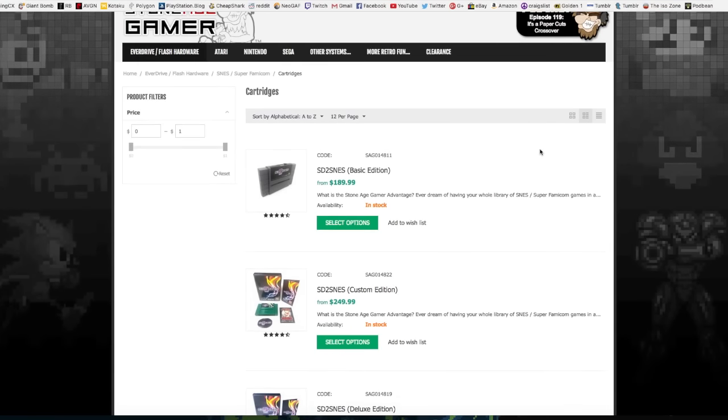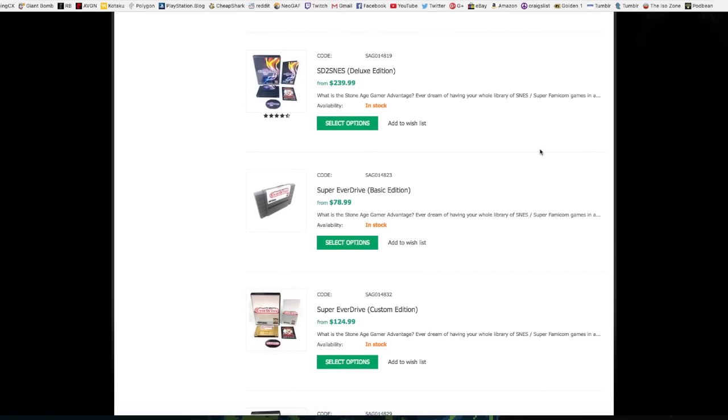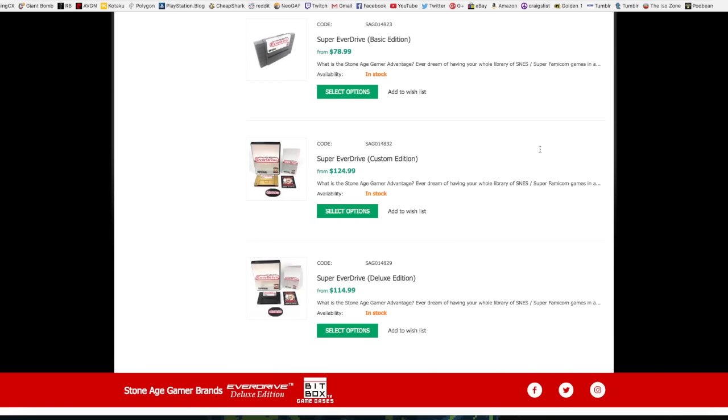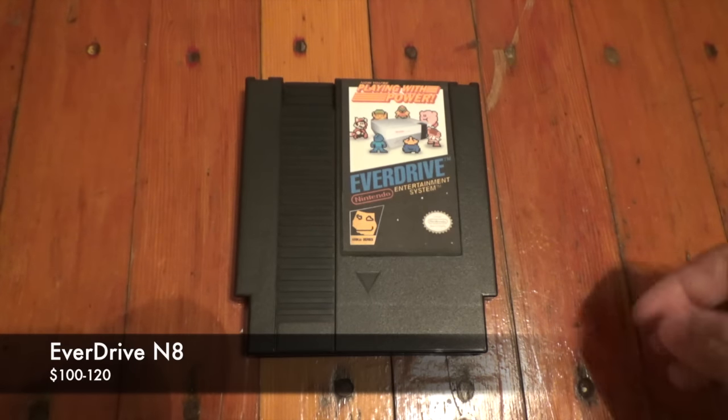StoneAgeGamer also sells the SD2SNES, which supports some of the custom chips used in some Super Nintendo games, although it is much more expensive than the EverDrive line. I recommend doing some research on flash cartridges before you decide which one you want.